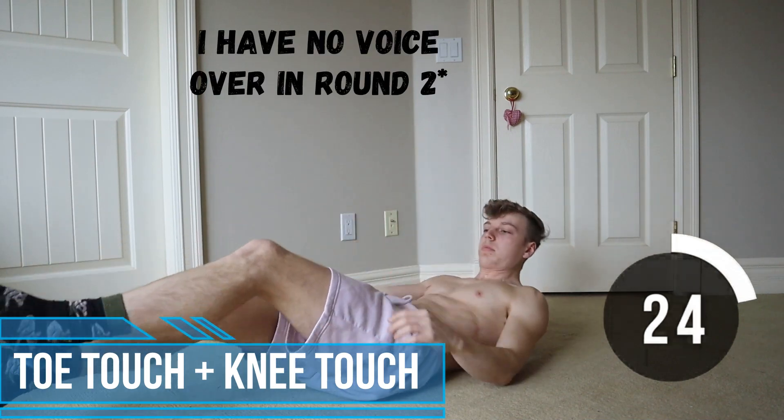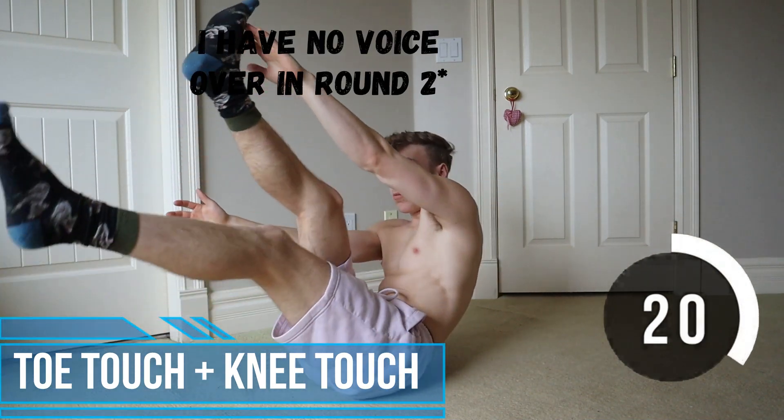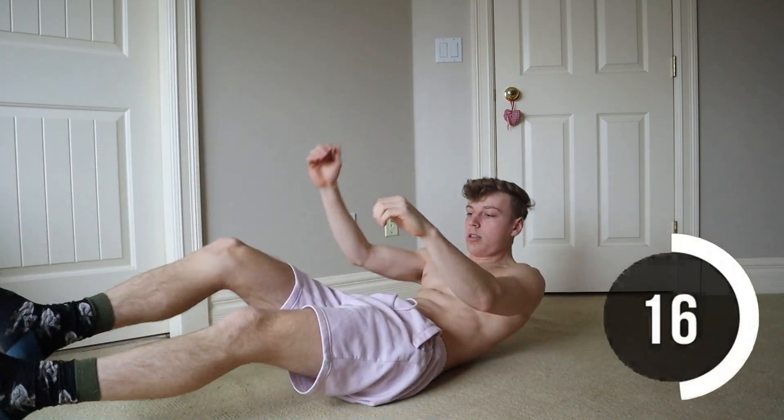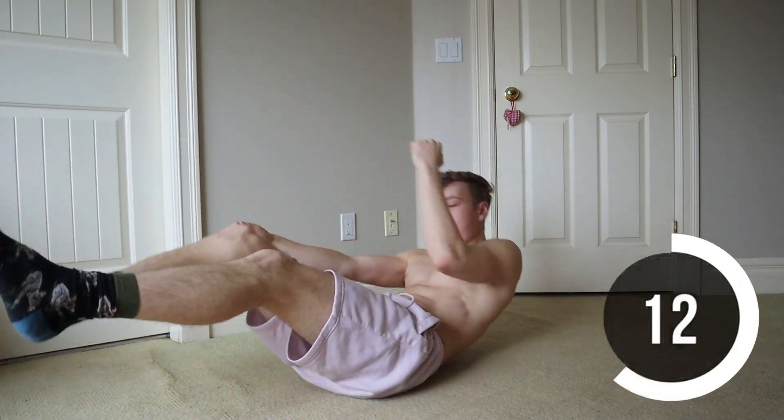So I'm just going to do a voiceover for a few of these exercises because this one is a lot more coordination based. You have to touch the opposite toe and with the same arm you touch the opposite knee with your elbow, and just alternate from there. You can tell that I'm messing up a little bit.